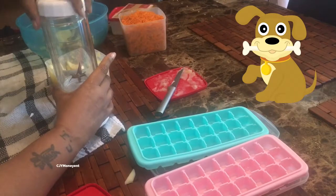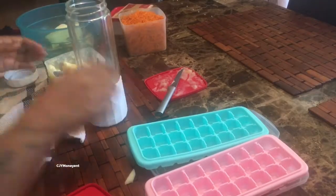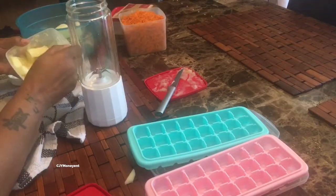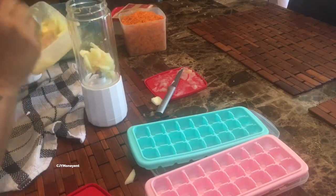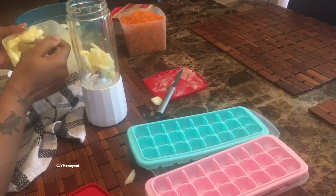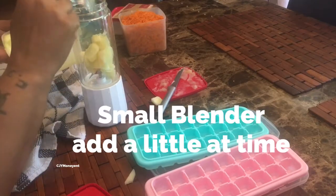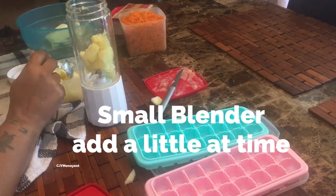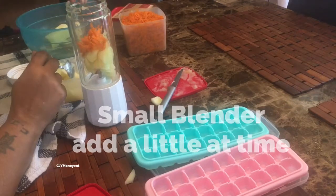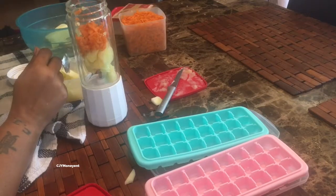I'm going to blend it up a little bit at a time. You can add some water, and some people will add yogurt — I don't have any, but if you add yogurt that'll be good because it'll come out like ice cream later. I'm going to add a pinch of carrots; you want those carrots to be minced really good.